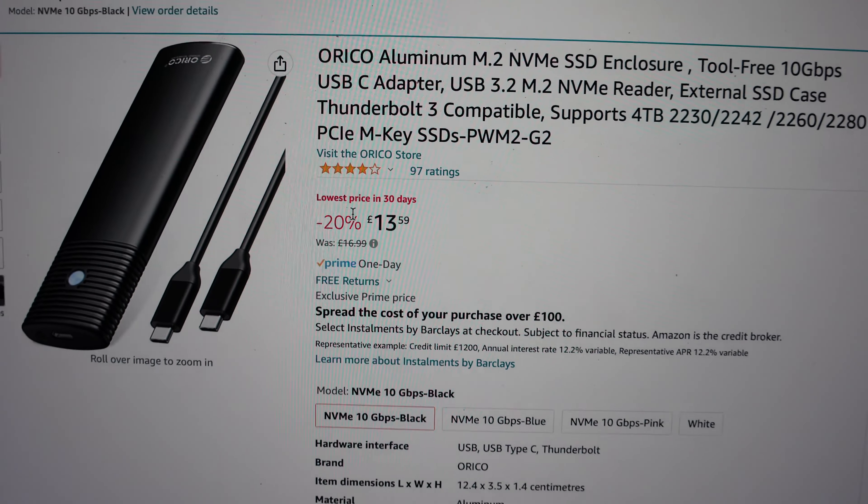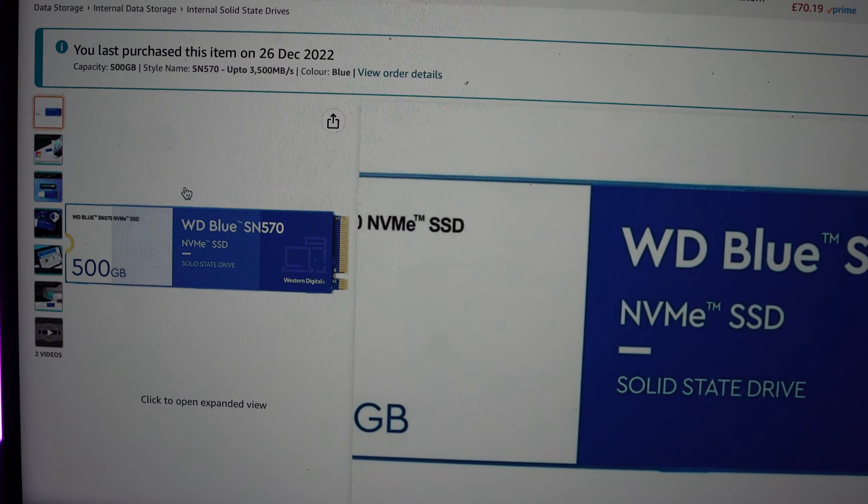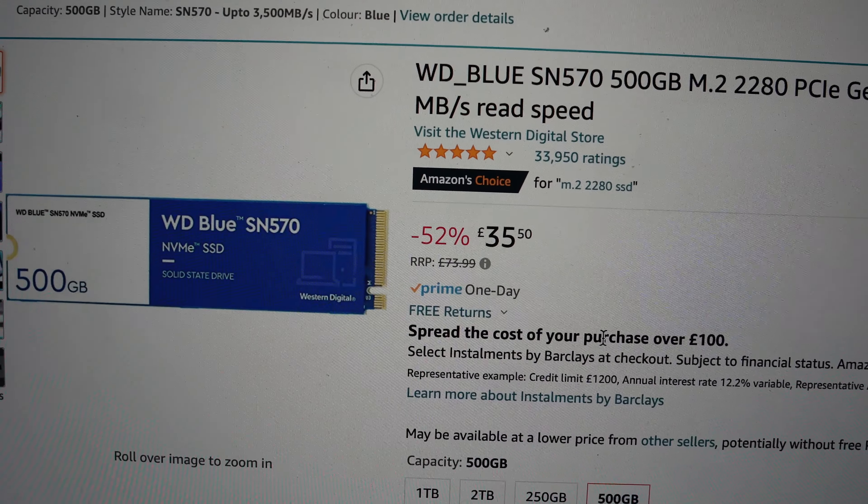Anyway, Christmas came, I got an Amazon voucher — shout out to Eloise. I found a deal where I could get an SSD enclosure for £13, and then a 500GB M.2 SSD for £35. So for about £50 I was able to get myself an enclosure and an SSD.